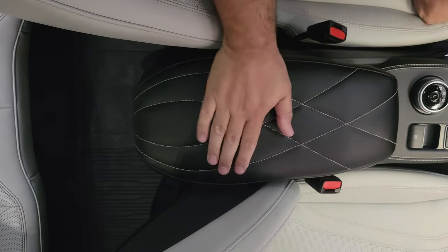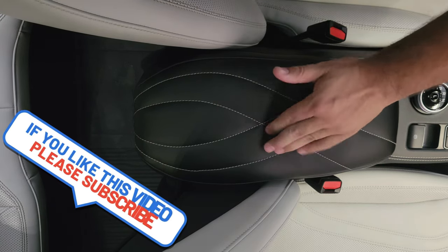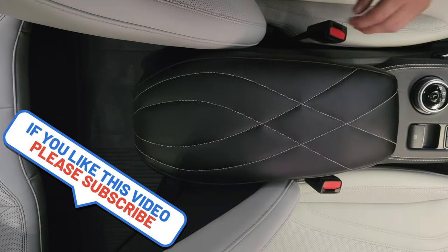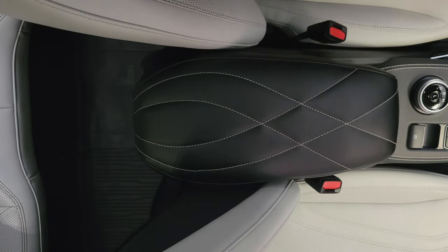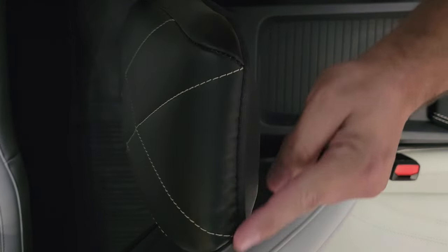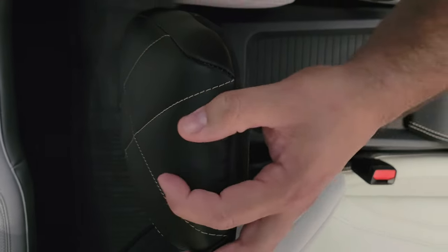Then you have a really cool armrest protection cover, which makes it a little bit softer like a cushion and it's really tight on it. You can see now it's really nice under it and slides nice over it.